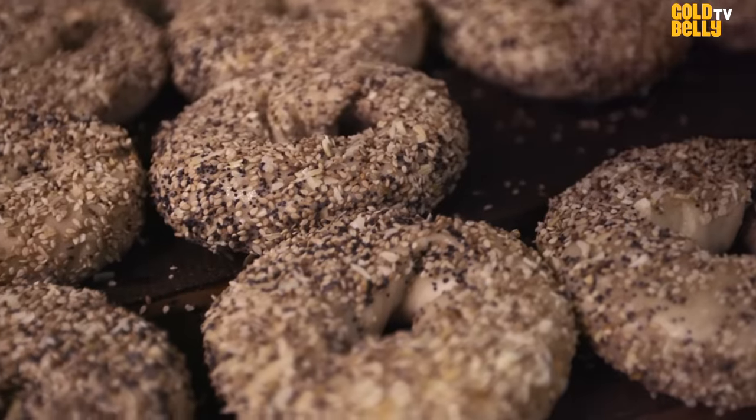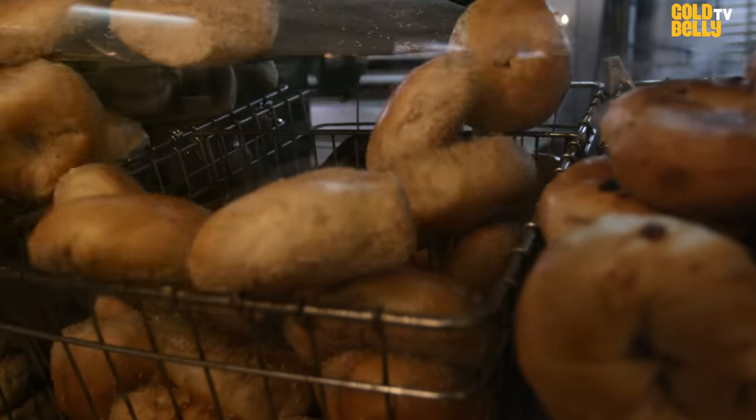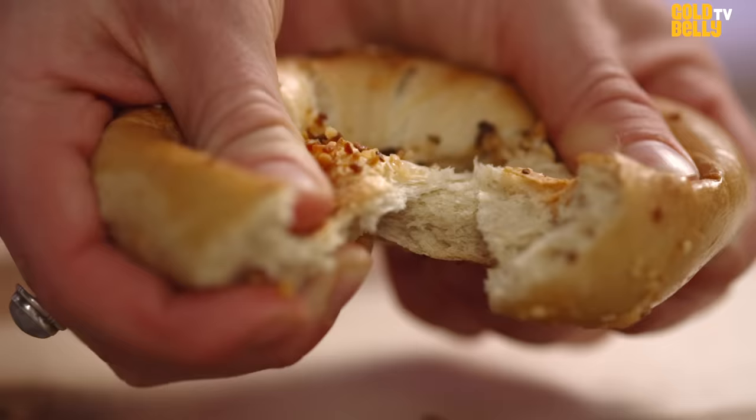It is the quintessential New York bagel. There is no other. They're hand-rolled, they're boiled, and you get that feeling and that taste. They're crusty on the outside, chewy on the inside. They're huge. You just can't get that anywhere.